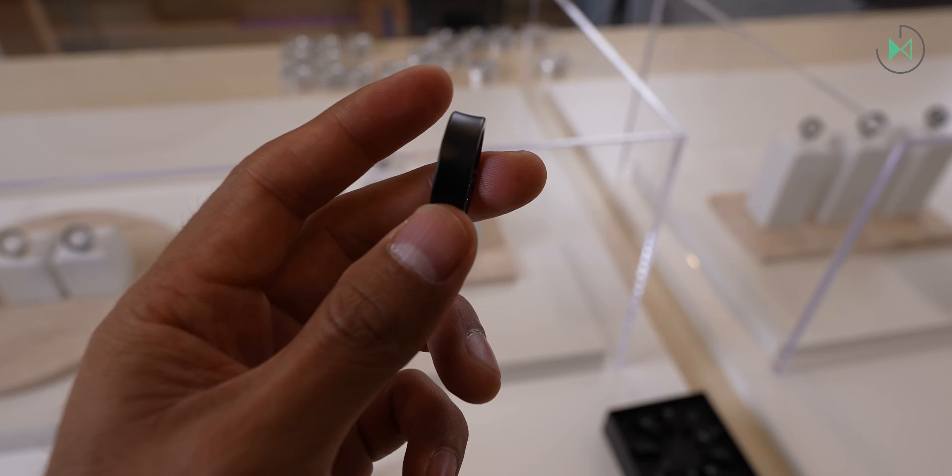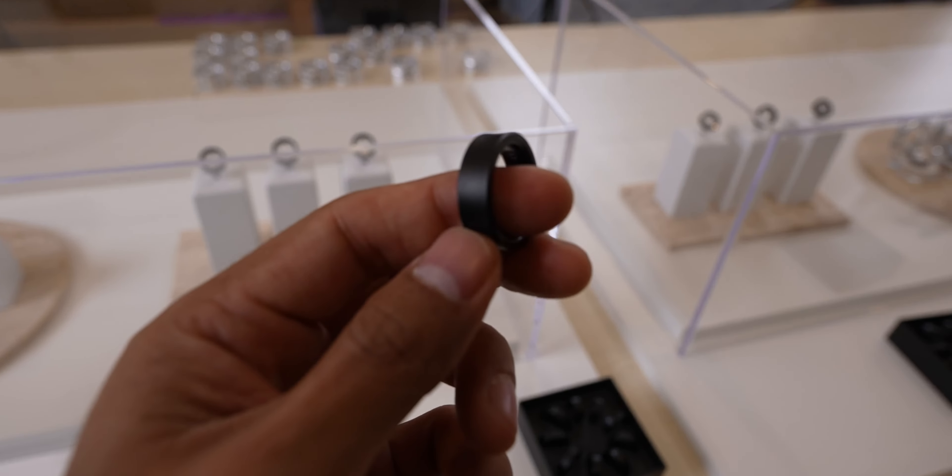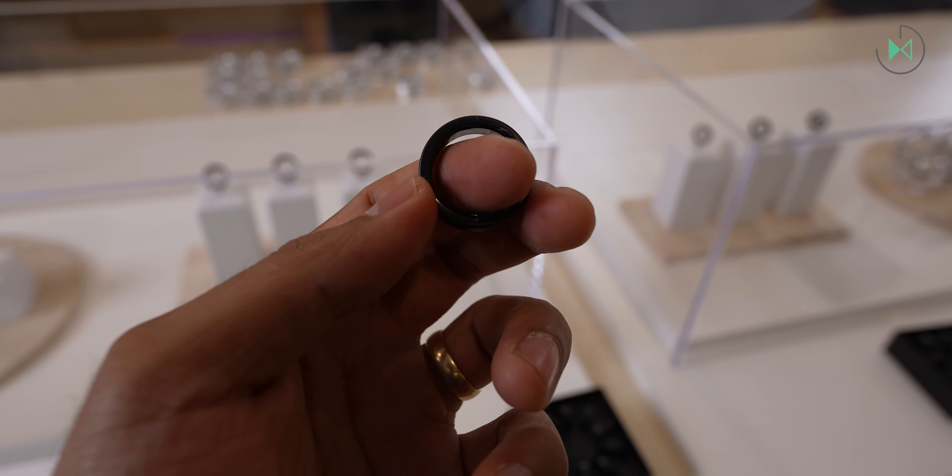Like the watch, it has automatic detection when you exercise, so you don't need to take out your phone and tell it you're going to walk or run — it can automatically start detecting this type of physical activity. It can also give you an inactivity alert, so if you're sitting for a long time the ring will remind you to stand up and move. Although this will come through a notification on your phone, so it's not as intuitive as receiving it on a watch, it is still a useful feature.